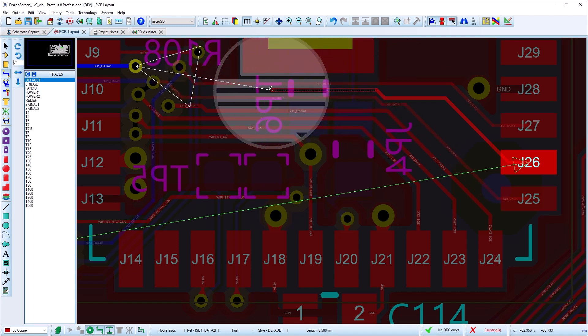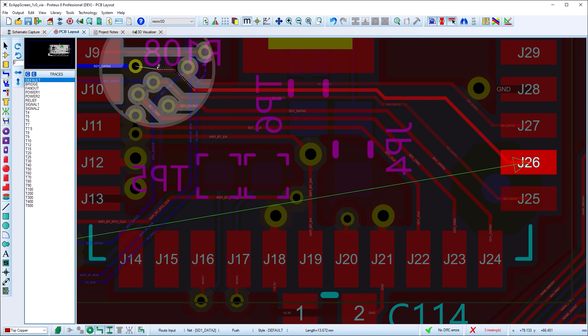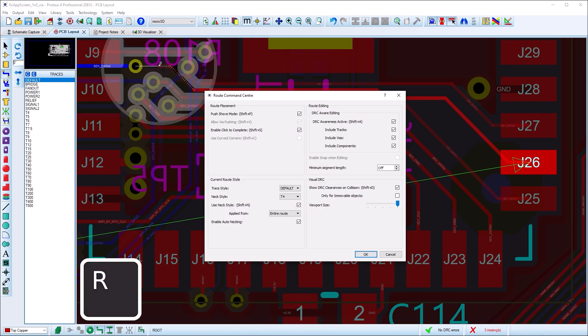Being able to move vias as well is really helpful when pushing a route in dense areas of the board. However, this can be turned off from the route command centre using the keyboard shortcut R. Push mode can also be toggled on and off from the route command centre, but is almost always changed using the Shift+P accelerator.